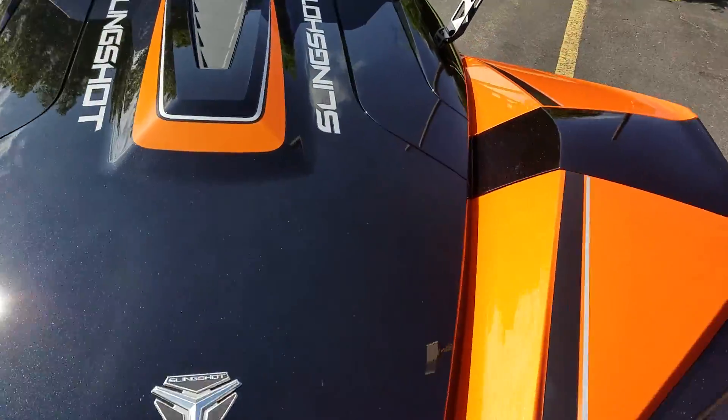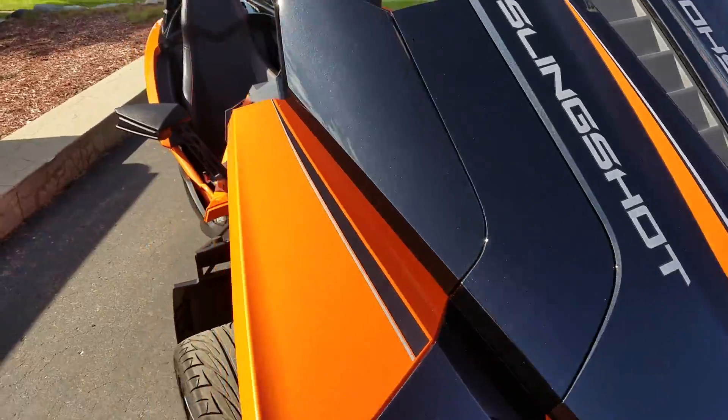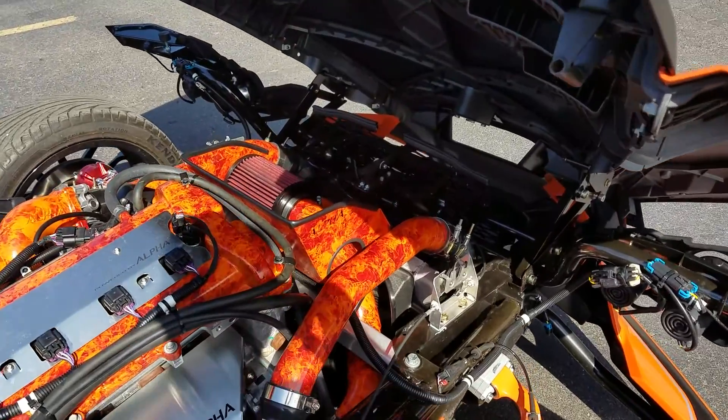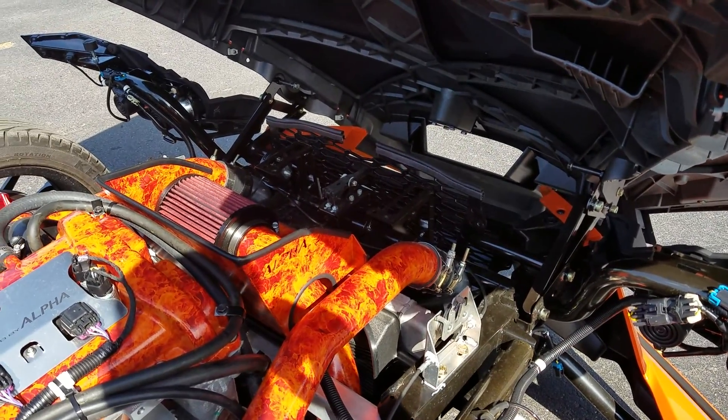So let me open the hood. What the customer did is had us install an Alpha Turbo kit. We eliminated the headlights to provide good air flow to the air filter system there.